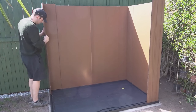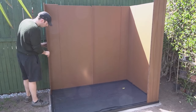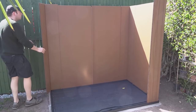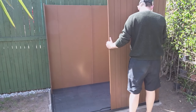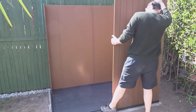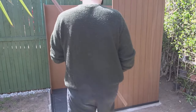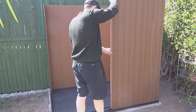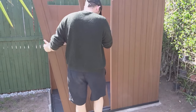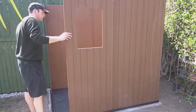The front corner is going in and being slotted into that panel there. The floor helps to keep everything square. And then another support piece going in.